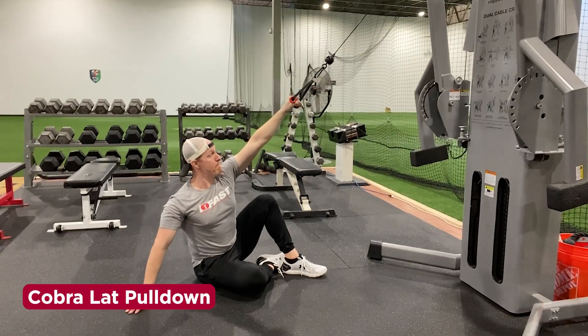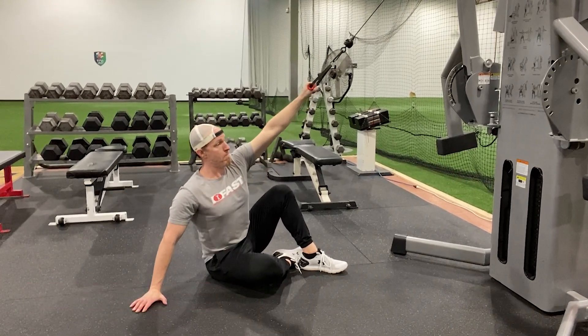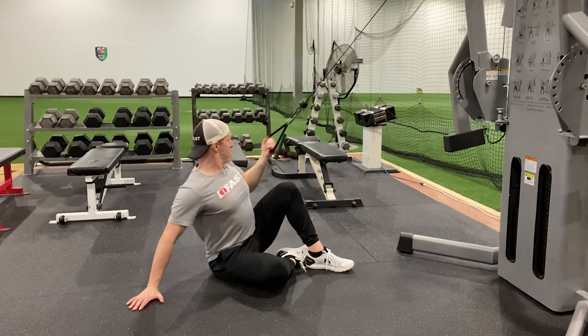For the cobra pull-down, use the weight to lengthen the pulling arm while actively trying to push the floor away with the down arm. Inhale and feel the expansion across your chest and back, then exhale and pull down.